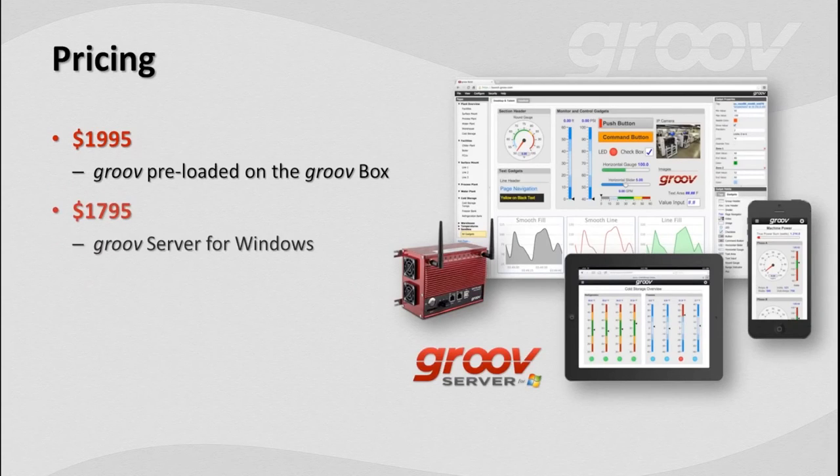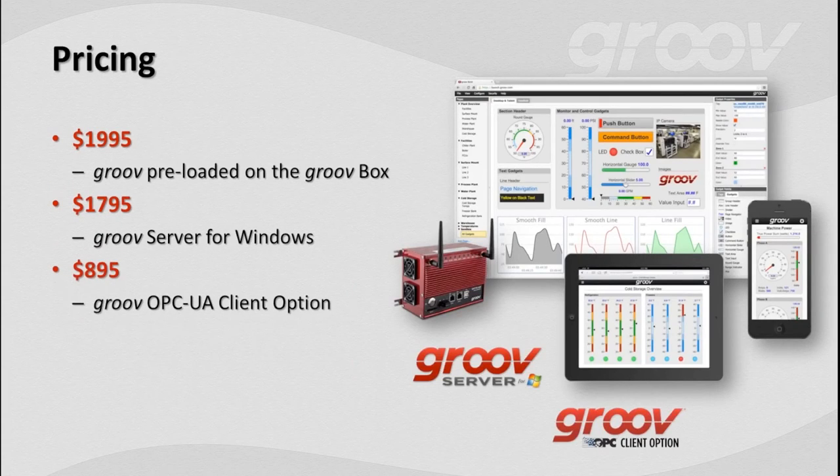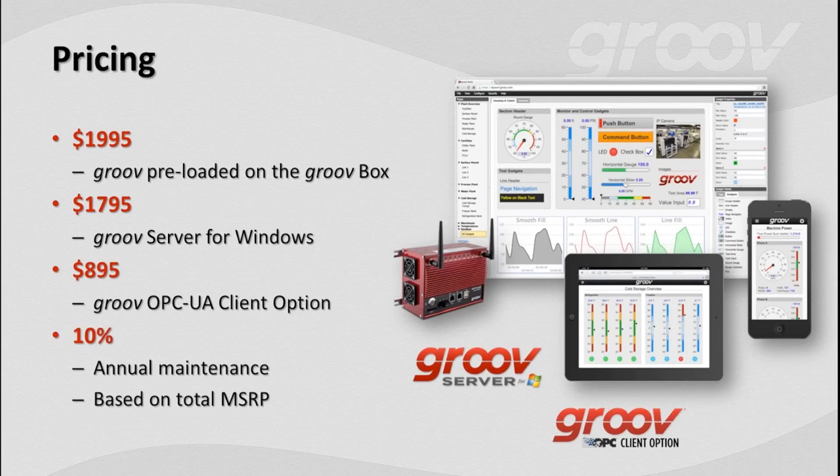Let's talk about what it costs. At $1,995 we've got the Groove box, preloaded with Groove — it has everything you need, no user limits, no tag limits, no server limits, no client licenses. For $1,795 there's the software-only version you can load on your Windows Server boxes — same functionality as the Groove box. For those wanting OPC UA server capabilities, we have the OPC UA client option as a one-time fee of $895. The whole thing is wrapped up with a very affordable 10% annual maintenance based on the MSRP of the system you're using.